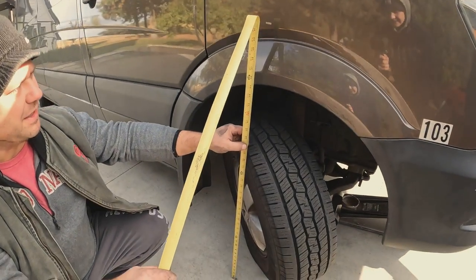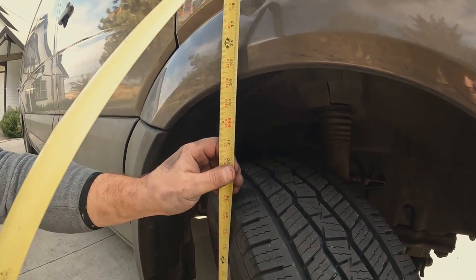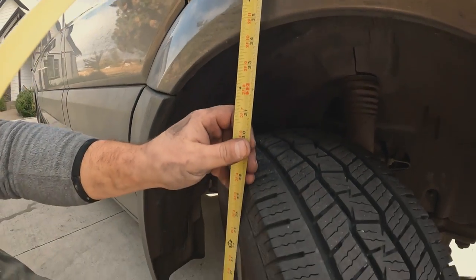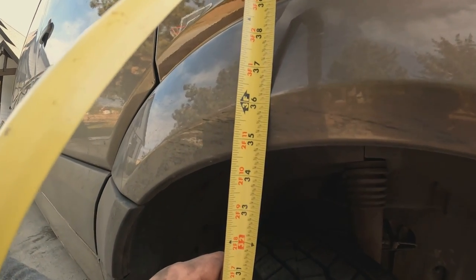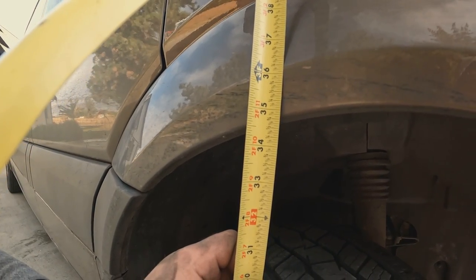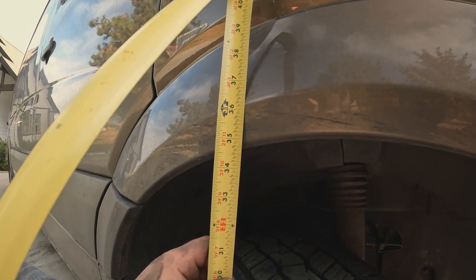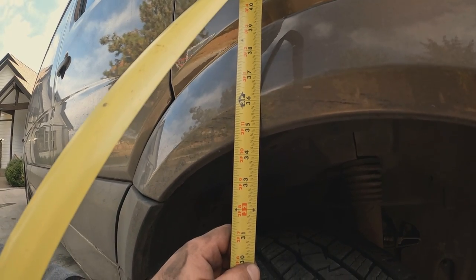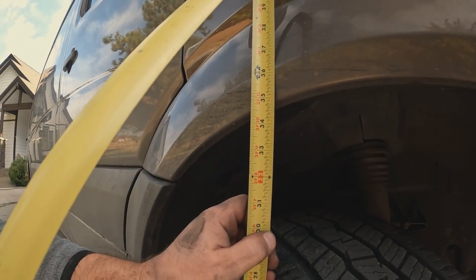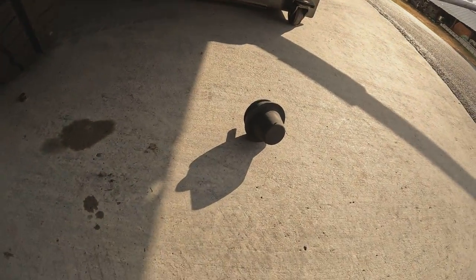Let's measure. I know it's not dead center with the tire all the way out, but without the new one — 34 and three-quarter inches. Seven-eighths, three-quarter — let's call it 34 and three-quarter currently, sitting without the new spring. We'll put the new one on and see how much higher it brings the front end up.